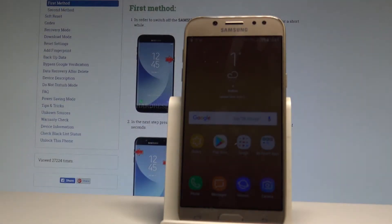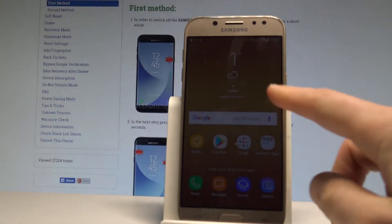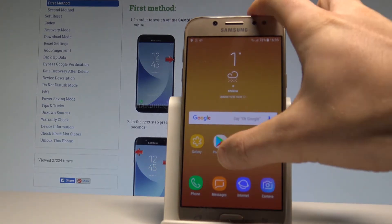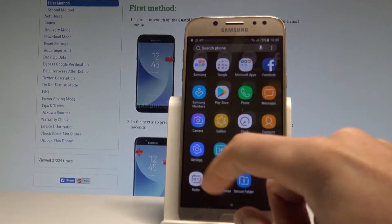Here I have Samsung Galaxy J5 2017 and let me show you how to reset all settings on the following device. At the very beginning let's open the list of all settings and choose Settings right here.